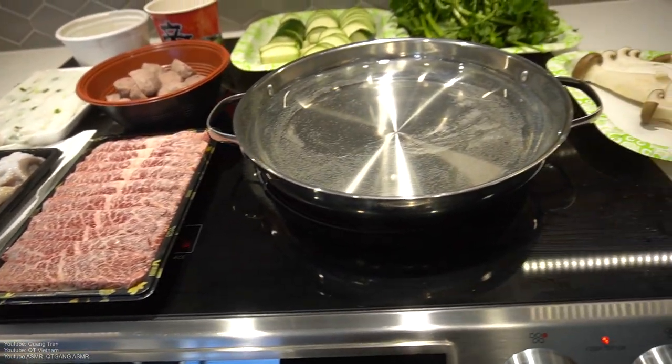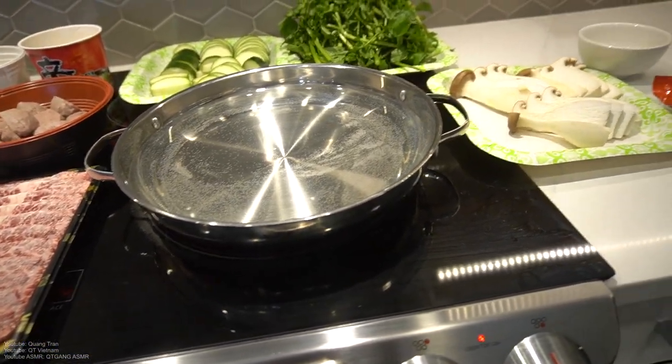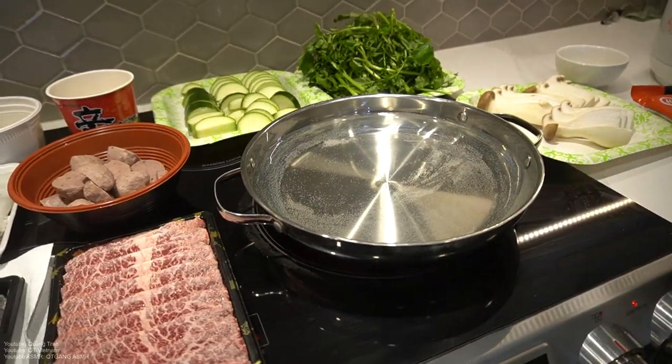Big shout out to all the Asians out there — any Asians in the house today? I know a lot of you guys are missing one thing: going out with your friends and family just to eat hot pot. Let me show you how easy it is to make it at home by yourself. If you guys don't know what a hot pot is, you guys are legit missing out. It's pretty much like cheese fondue in a way.